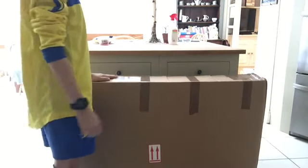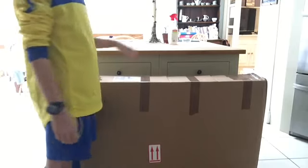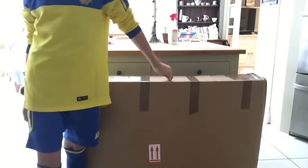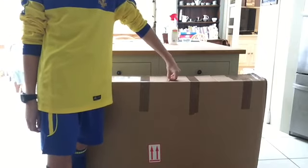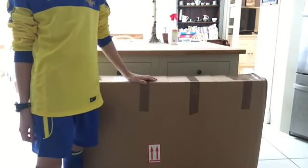Hi guys and welcome to another video! Today I've got this massive box, and inside this box is the new guinea pig cage — so we're going to be unboxing it today.